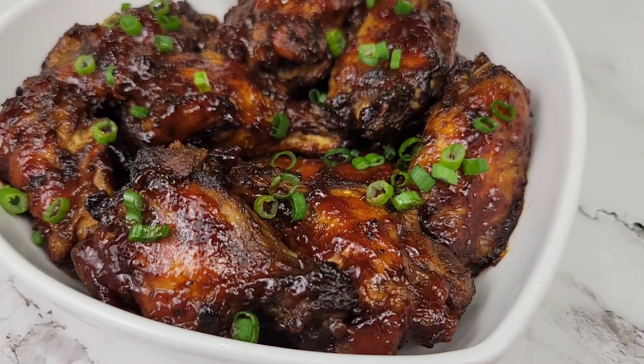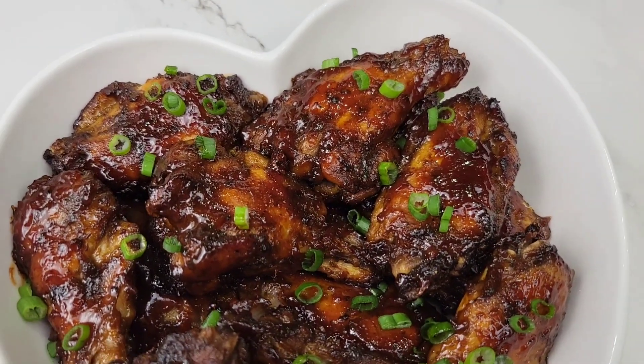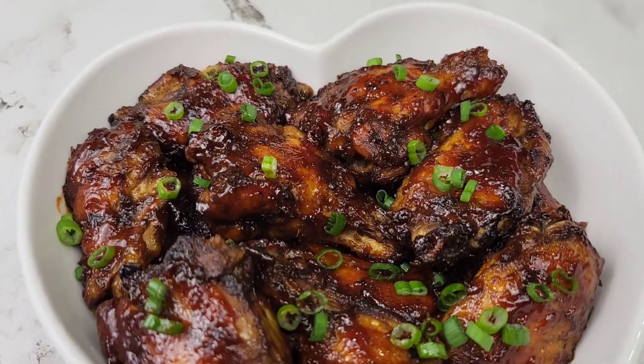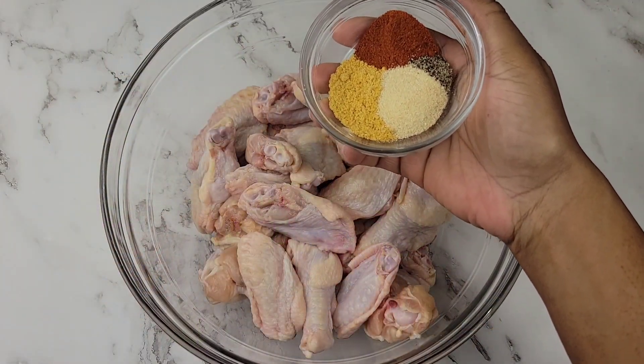Hey there foodies, I made these scrumptious baked chicken wings the other day, so of course I have to share them with you right now. It is the holiday season, and if you don't have any leftovers, you could make this — let's do it! Once you have your split wings cleaned and pat dried, then we can get started.